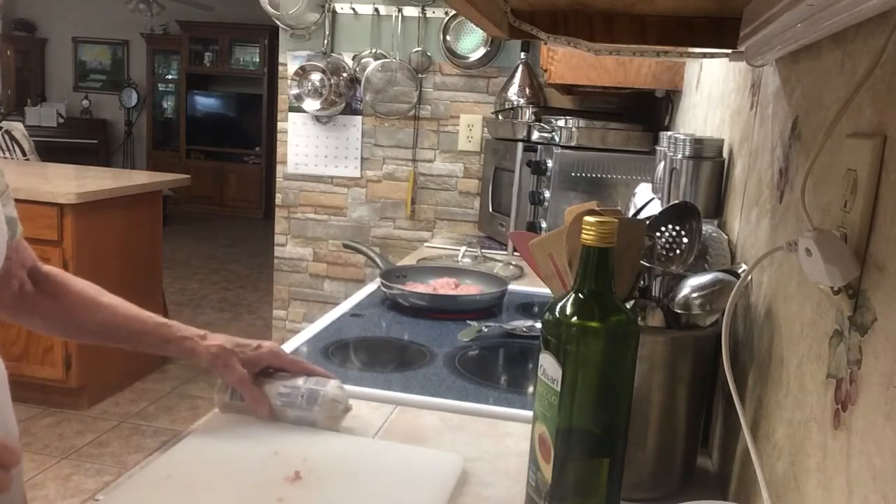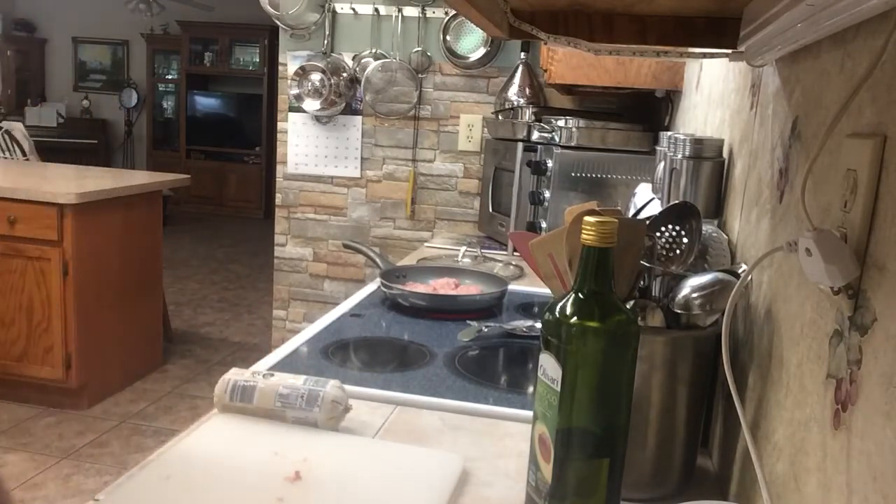You have a blessed day and I hope I've given you some good ideas of what to do with your meat when you get home instead of just leaving it in the refrigerator. Thank you. If you like my video, please subscribe and hit the notification button and you'll be notified every time I make a new one. Bye bye.